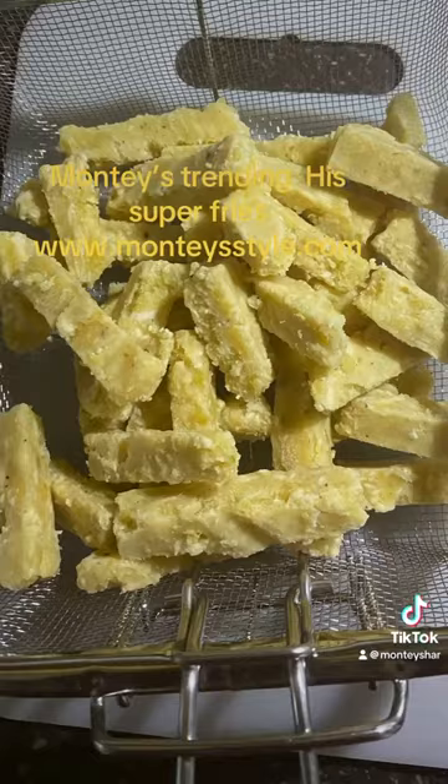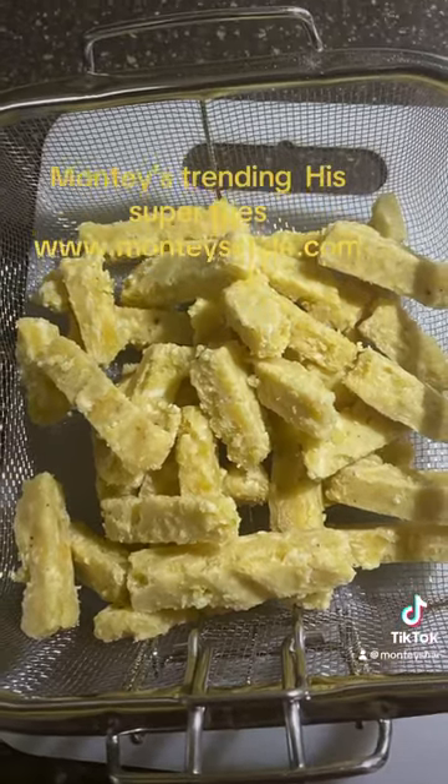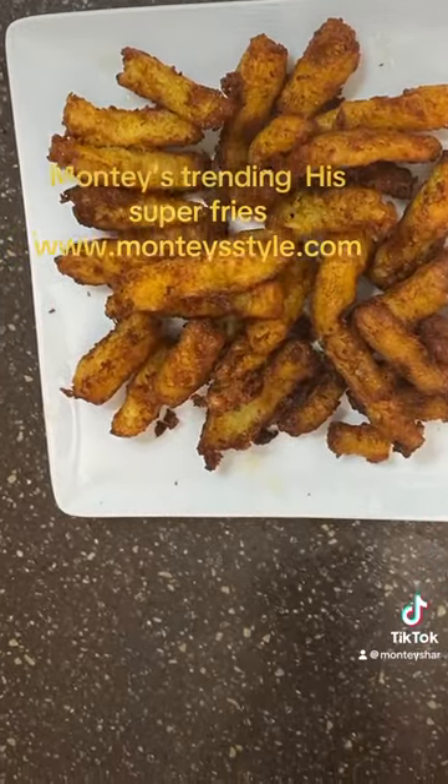Monte Style. Hey now, smell that. This is taste. Super fries!